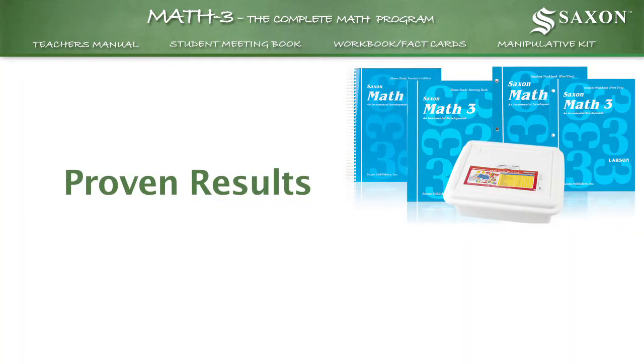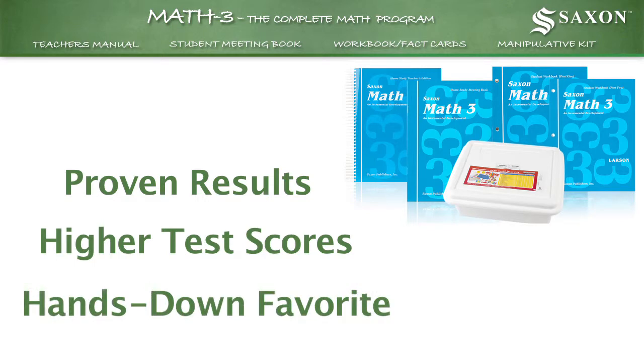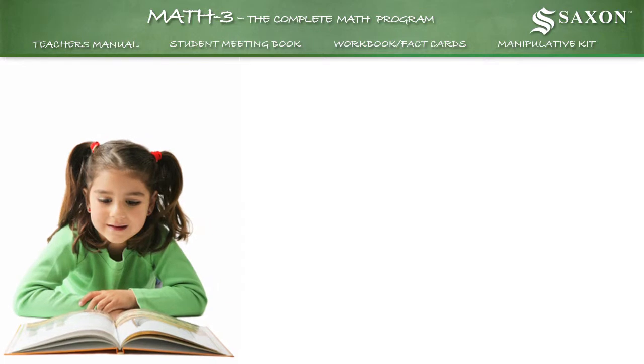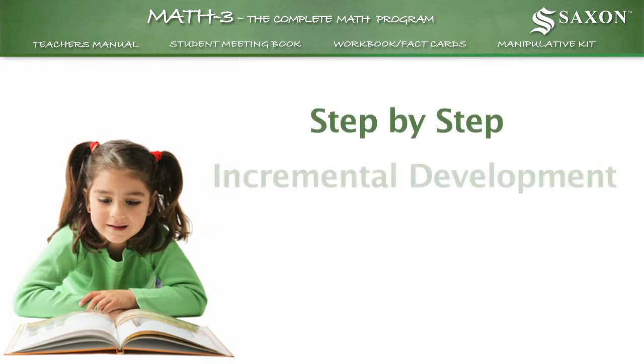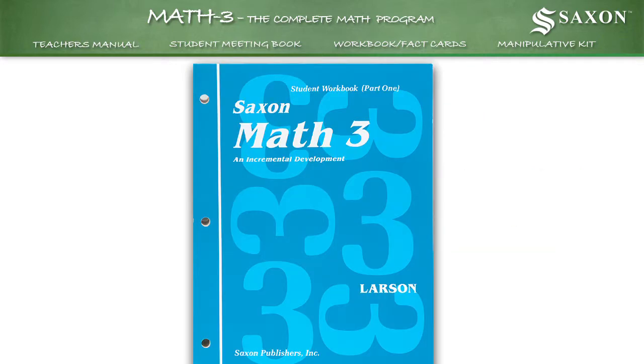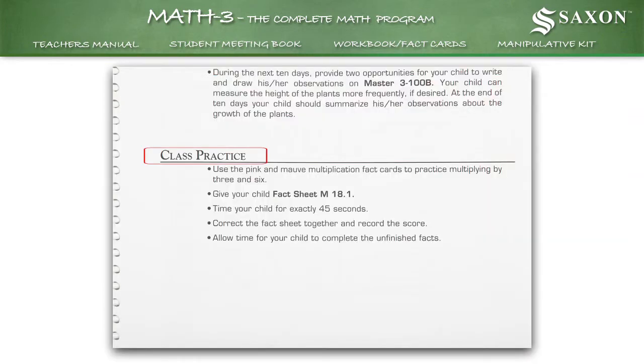Proven results, including higher test scores, have made Saxon Math the hands-down favorite for homeschoolers. That's because only Saxon helps you teach the way your child learns best, step by step. We call it incremental development with continual practice and review. Each new skill builds on those already taught. Daily review of earlier material increases understanding.